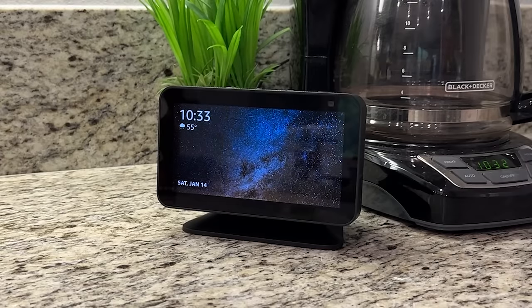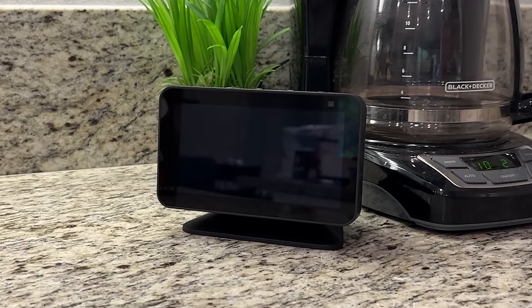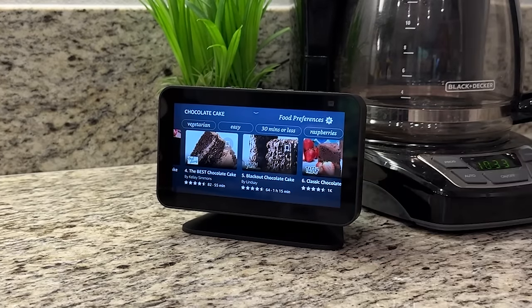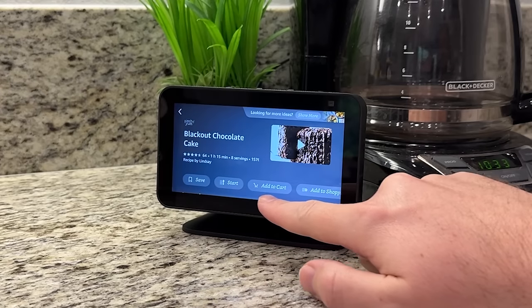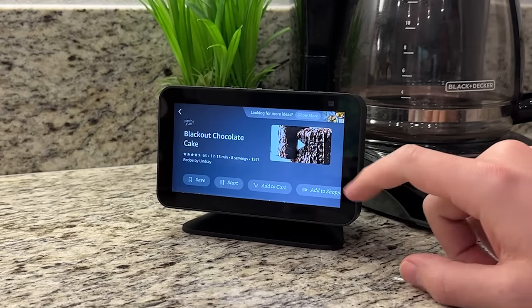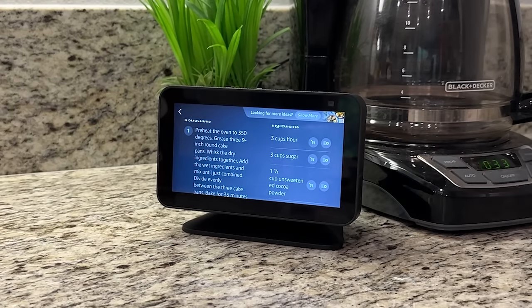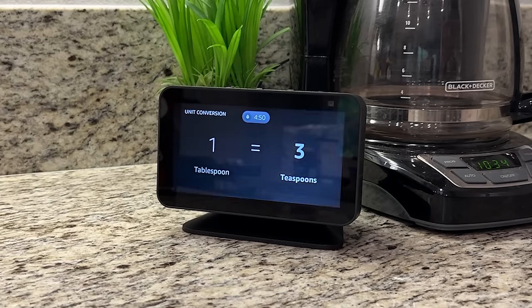There are plenty of places to put this throughout the house. Starting with the kitchen — recipes are a great use. You can ask for anything: 'Show me chocolate cake recipes.' It brings up a bunch to scroll through. Picking one gives you the option to watch a video, save it, start the recipe, click Add to Cart to add all ingredients, or click individual ingredients to add them to your shopping list. Other helpful kitchen features include setting timers, setting alarms, and doing unit conversions.